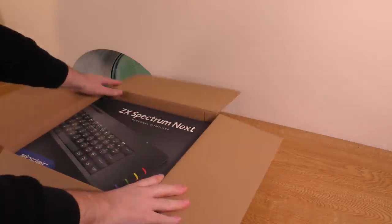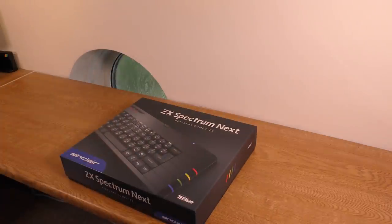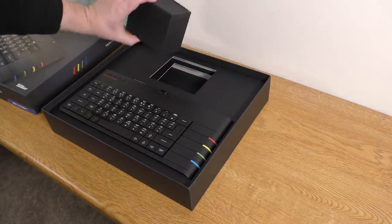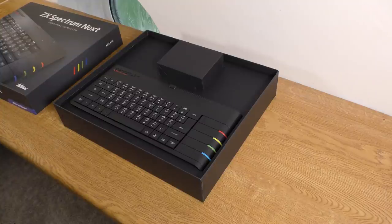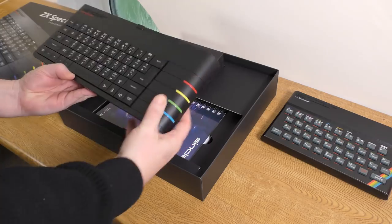Jeff waited to open his until he saw the unboxing first. His had two circular sticky pads keeping the lid down — possibly added because of feedback that the machine was moving around in transit. Did you do the firmware update? Yes, though there was a little trouble — some HDMI cables have power through them, stopping the Next from fully switching off. Switching the monitor off and powering down completely then back on solved it. It wasn't really that much of a faff.